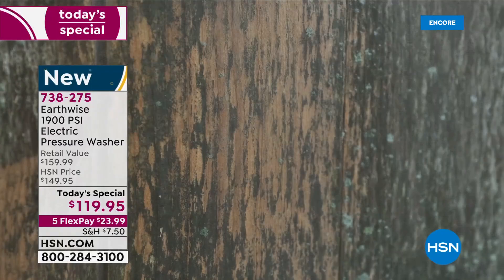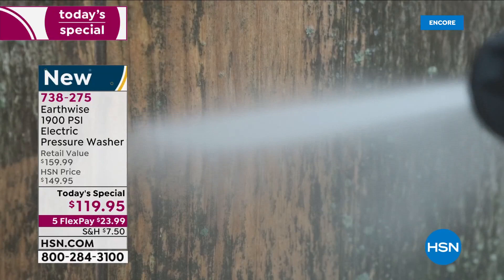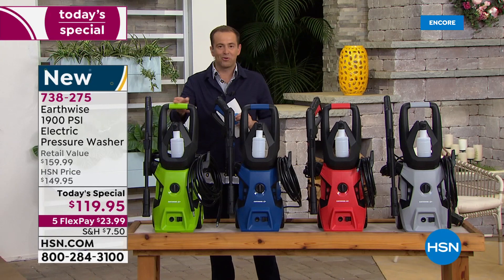Not only is it going to do that, it's going to add the curbside appeal, and it's going to do it with ease because this is the new generation. There is no gas, there is no crank, there is no heaviness or weight. This is lightweight and beautifully designed. You're going to get everything you need to get the jobs done around the home. I've got four colors to choose from.